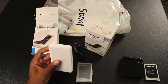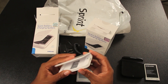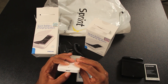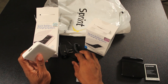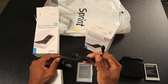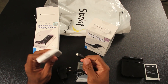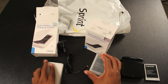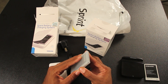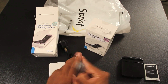Pretty slick, pretty cool. It has the USB 3 charging port, but they only gave you a micro USB charger in the box — but that's cool. A little bit different also, they give you a clear carrying case for it.